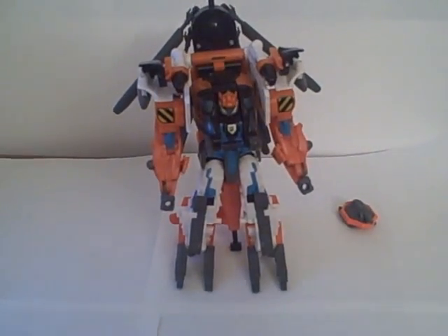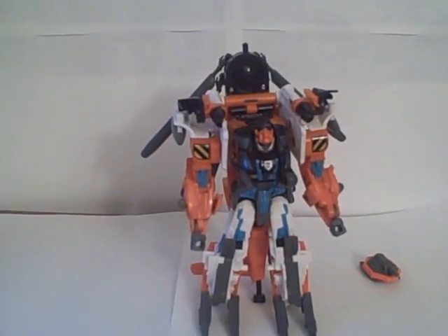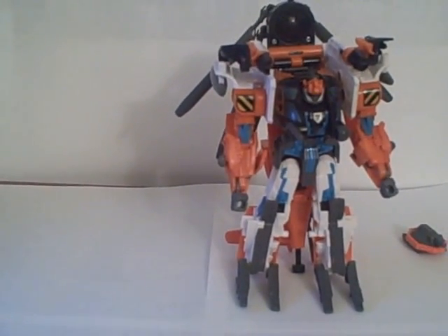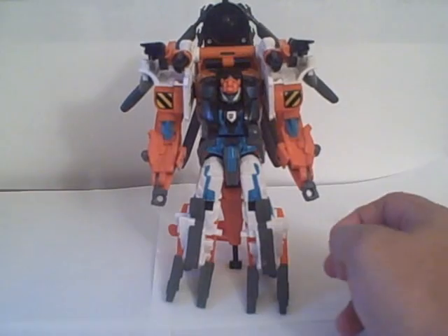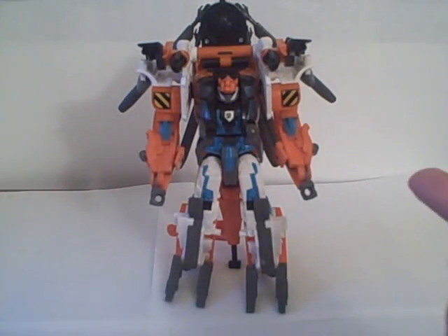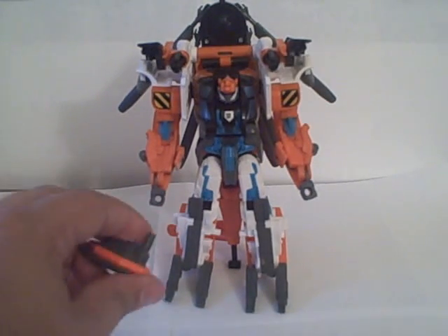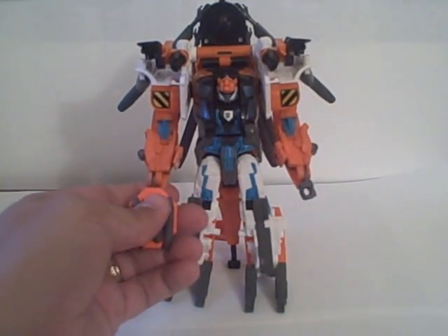I'm going to lower the camera to get a better angle on robot mode — the camera angle worked for helicopter mode but not so much for robot mode, so I apologize for that. He is predominantly orange and white. He does have some of the All-Spark blue on him, and this is really one of the few figures that I don't mind the All-Spark blue on — the blue doesn't look too bad on him. Flip this little post up on the life raft and it fits in his hand like a weapon, turning it into a little gun.